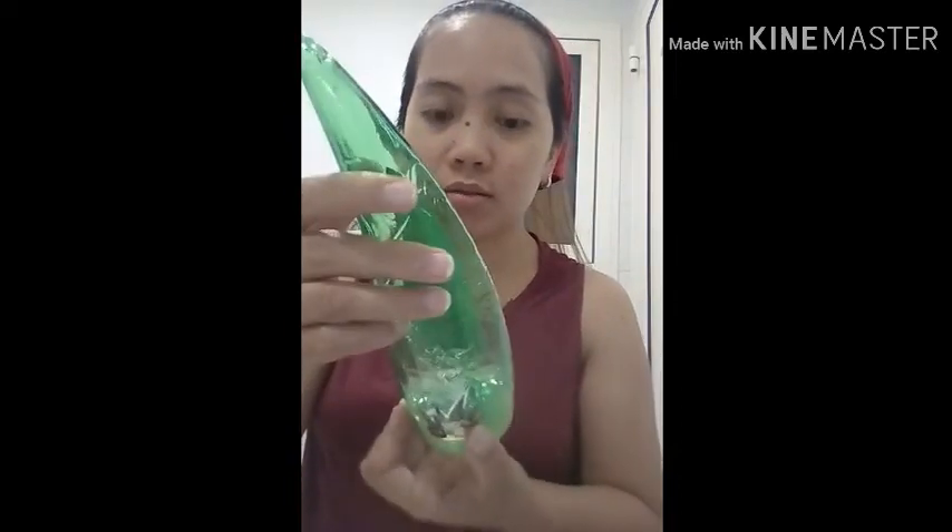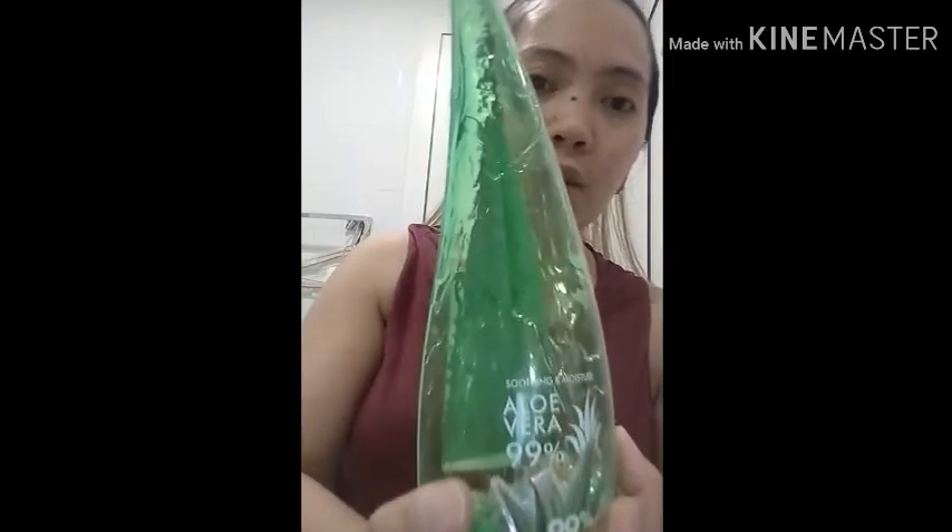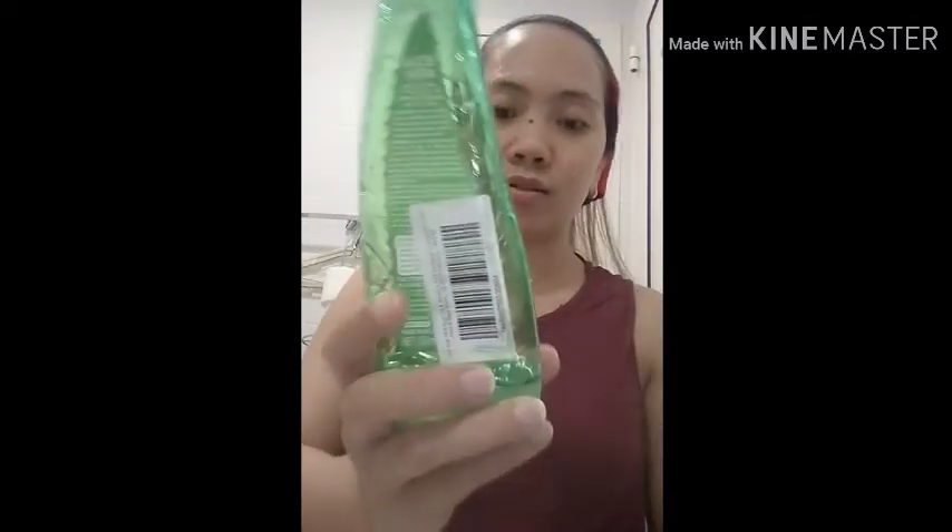I use aloe vera 99% soothing and moisturizing gel — I've been using it for about three months now and it's 260ml. It's really good, though I still get some pimples, maybe because of the food I eat. So the steps so far: first the cucumber cleanser, second the toner, and third this aloe vera moisturizer.